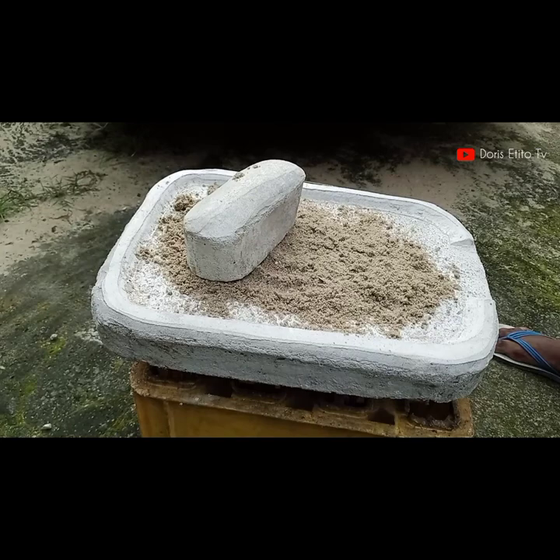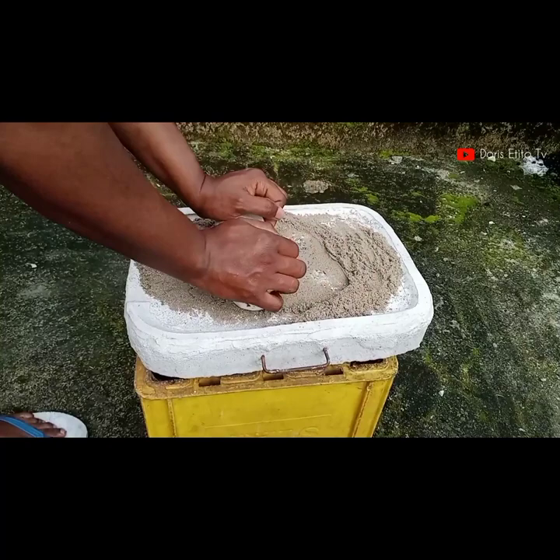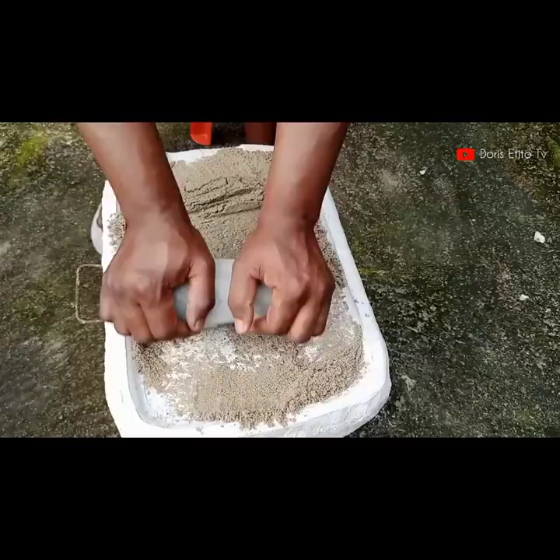What I'm doing now is pouring the sand into the grindstone. Once I pour the sand in, I go ahead and start grinding, just keeping on grinding as if I'm grinding something like tomato or pepper.